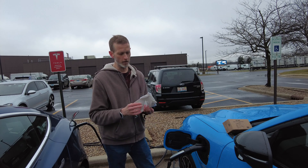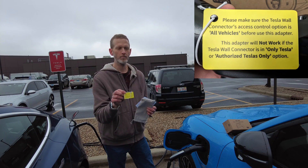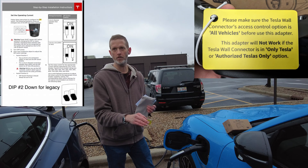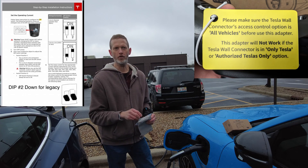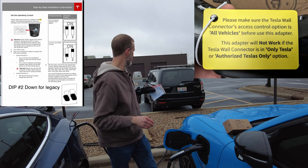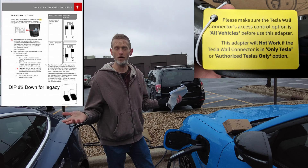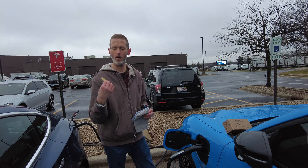Part of that could be because of this little tag on here that came with it, which lets you know that this will only work with Tesla chargers that are set to J1772. They call it the 'all vehicles' setting — I've never heard it referred to as that; I've heard it referred to as legacy and modern. Inside of that Tesla destination charger back there, there's a little dip switch that controls if it's in legacy version or modern version, or what EVDance calls 'all vehicles' mode.